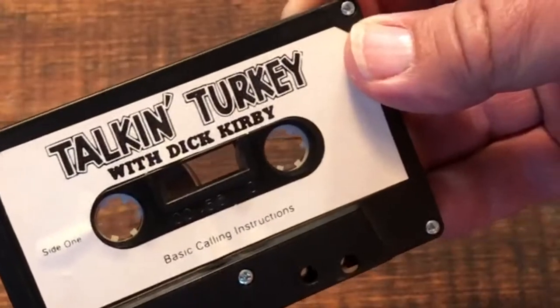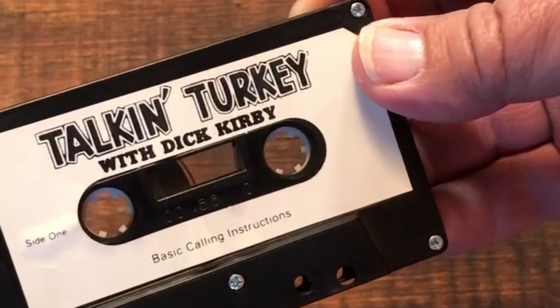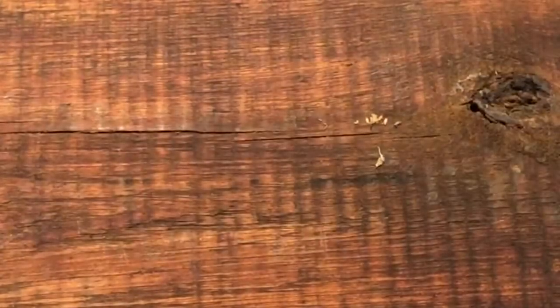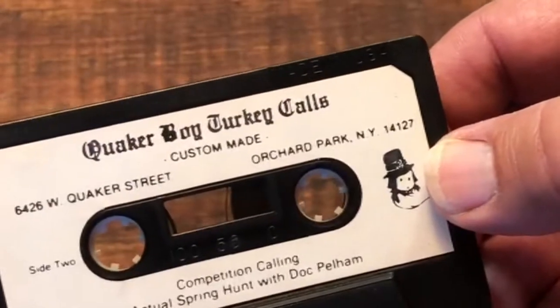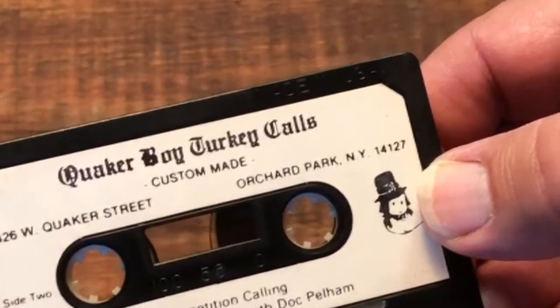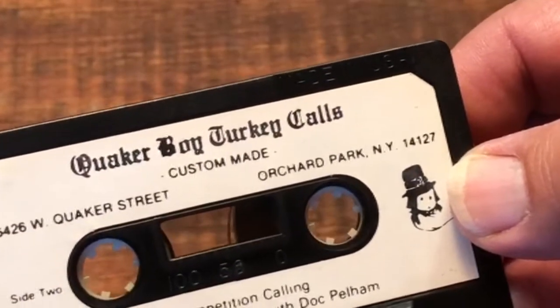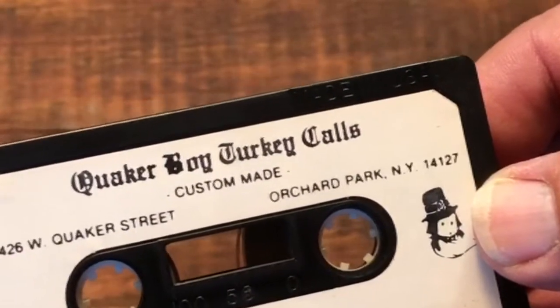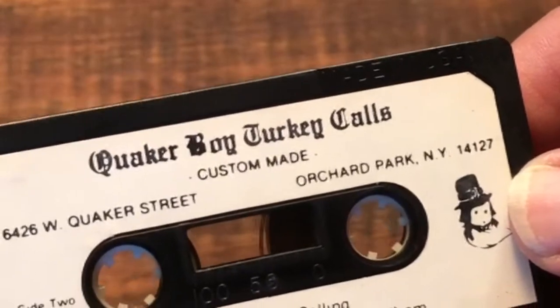It has two sides to it. Side one is basic calling instructions. Side two has some information on competition calling, and then he has on there an actual spring hunt with Doc Pelham.